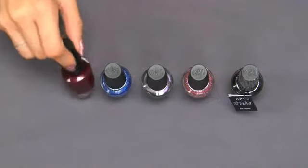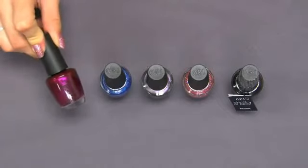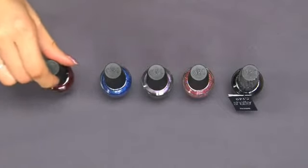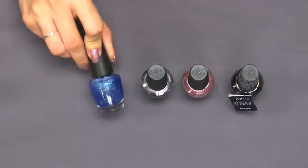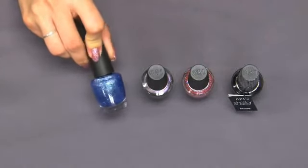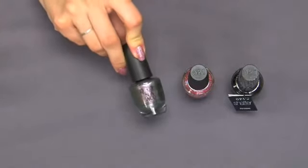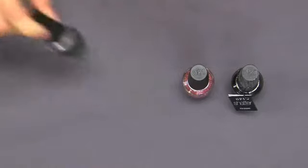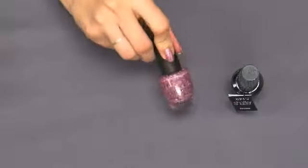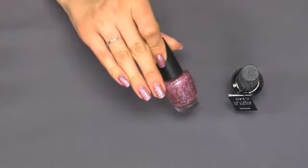The colors you can see here are: The One That Got Away, a great burgundy shimmer; Last Friday Night, a nice light blue glitter; Not Like The Movies, a great gunmetal with undertones of green and purple depending on the light; and Teenage Dream, which is an amazing light pink that you can also see here on my nails.